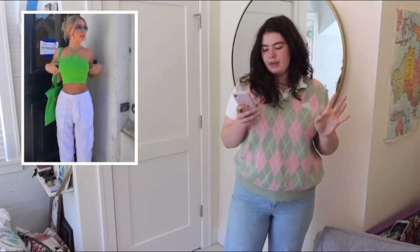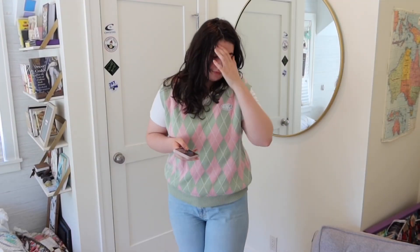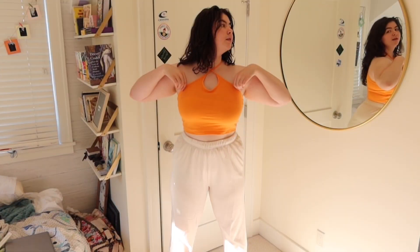So this is the next outfit that we're doing — super cute. I don't have white color pants, but I'm going to wear white tracksuit pants and I think it'll give the same effect. I do have a green singlet but I have no idea where it is, so we're going to use this orange one today, which I think is cute and it's summery too. Sorry, my walls are white — I don't know if you can see very well.